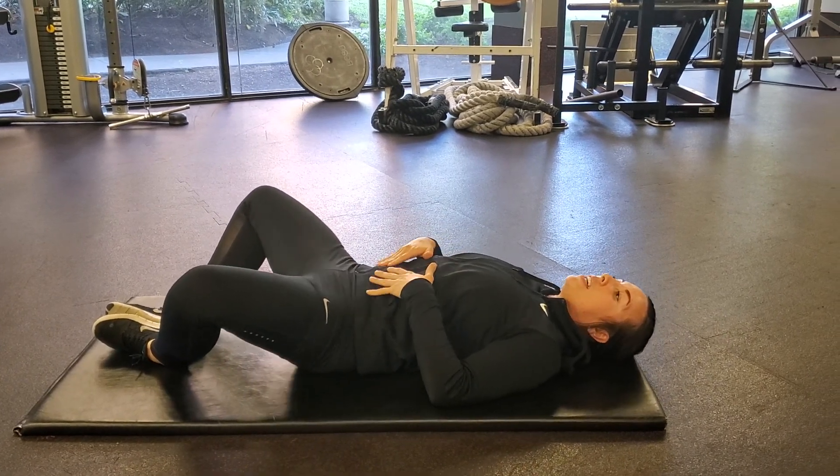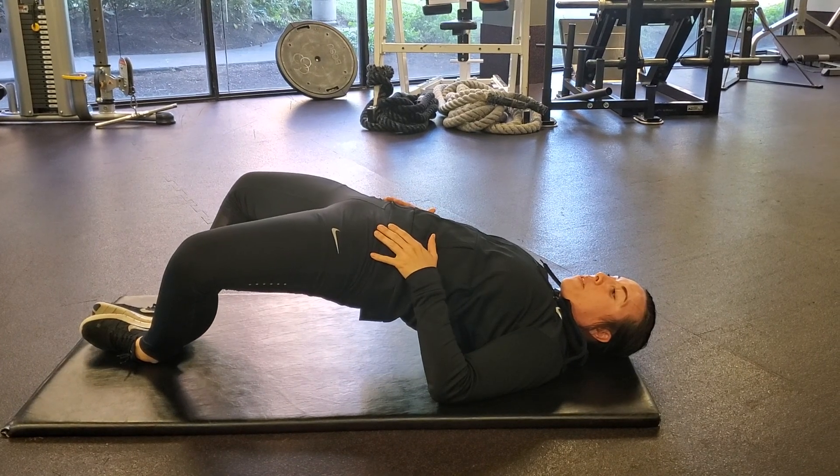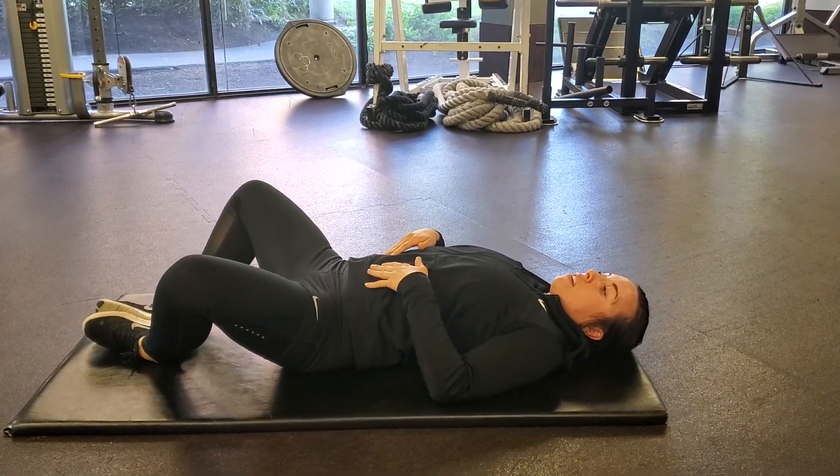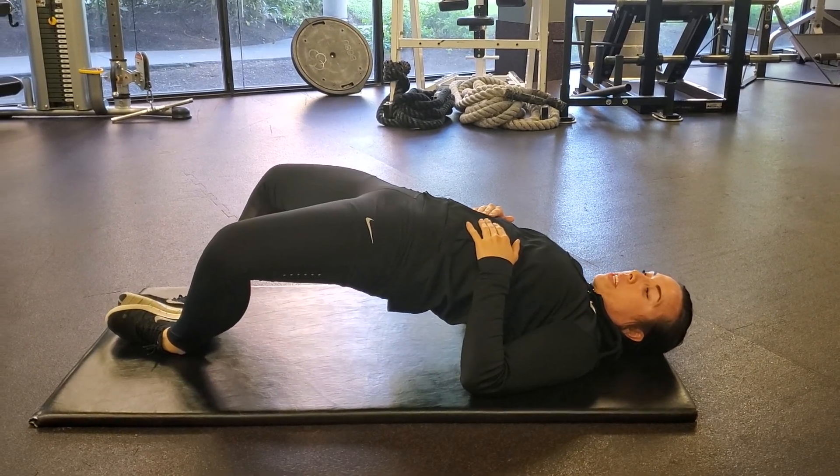Again, hip tilt up into bridge, hip extension all the way through the hips, squeezing at the top.